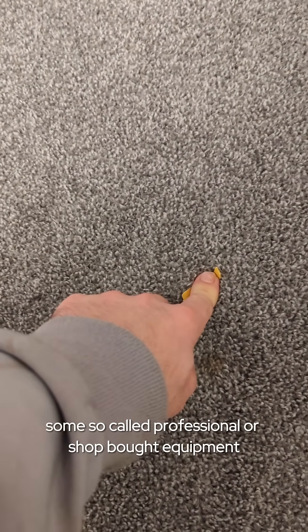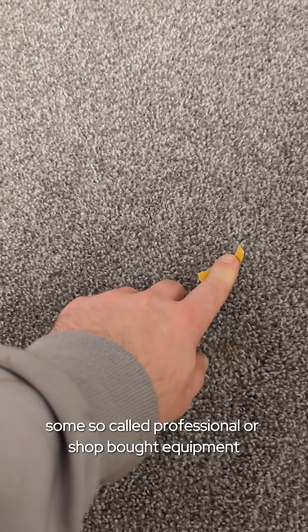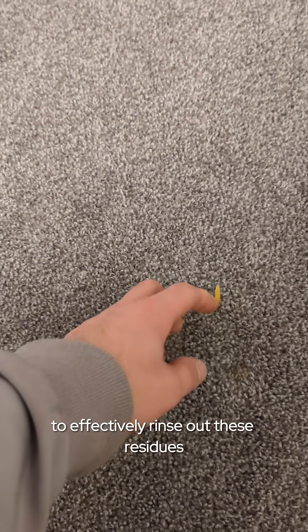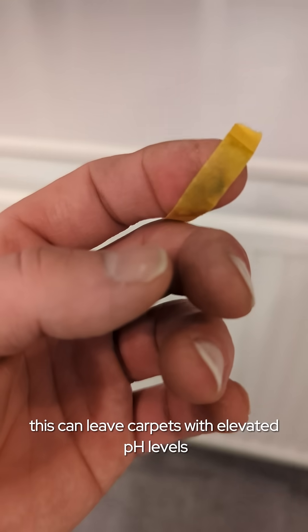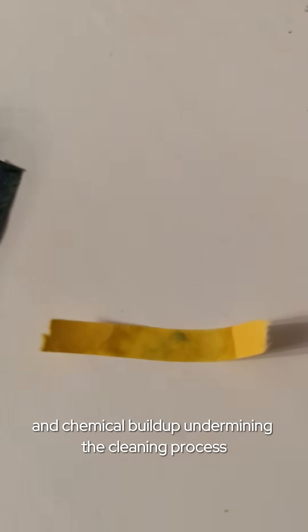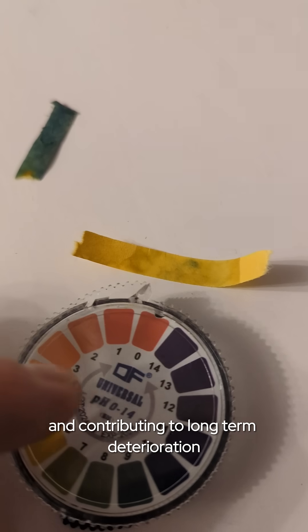Unfortunately, some so-called professional or shop-bought equipment often lacks the power or capability to effectively rinse out these residues. This can leave carpets with elevated pH levels and chemical buildup, undermining the cleaning process and contributing to long-term deterioration.